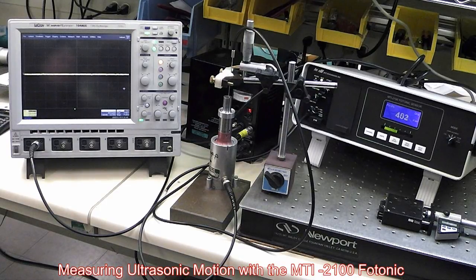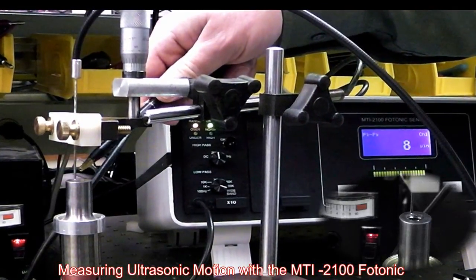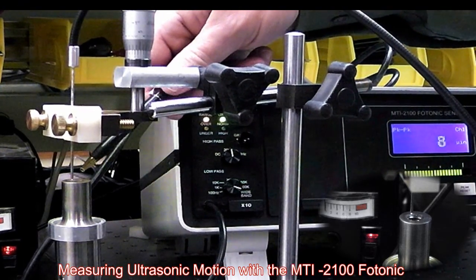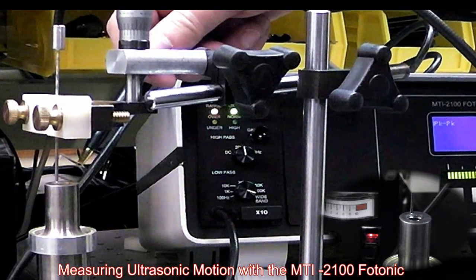We don't want to run that too long or we overheat it. Right here we've got a close-up of the photonic probe — the action end of our instrument. We're at about a ten thousandths of an inch gap right here over the ultrasonic horn. We've set the instrument up where we've gapped it to the optical peak and then moved down into the front slope to take the measurement.